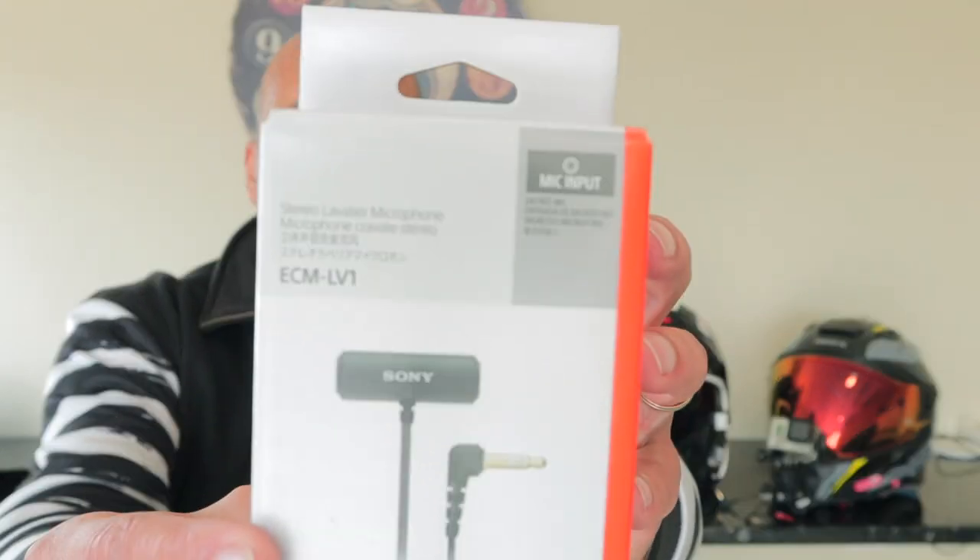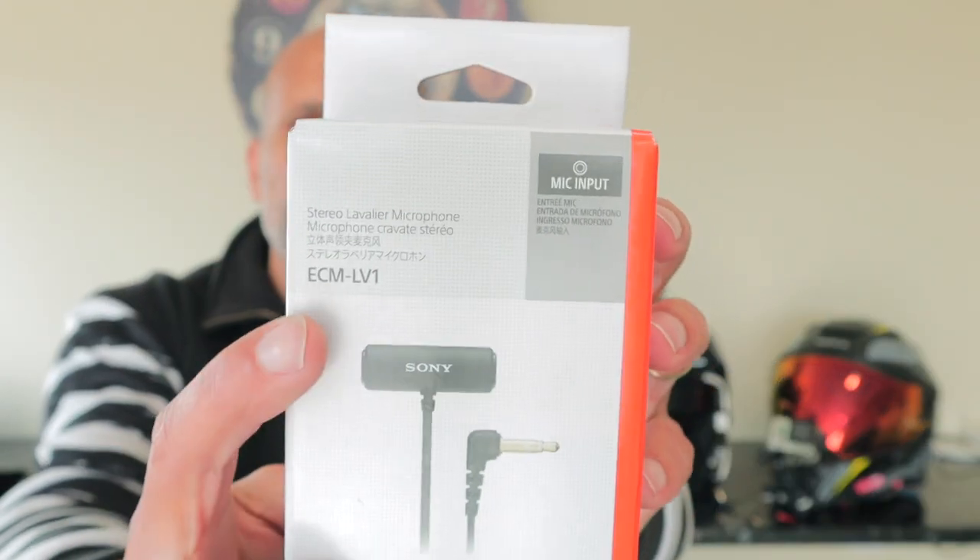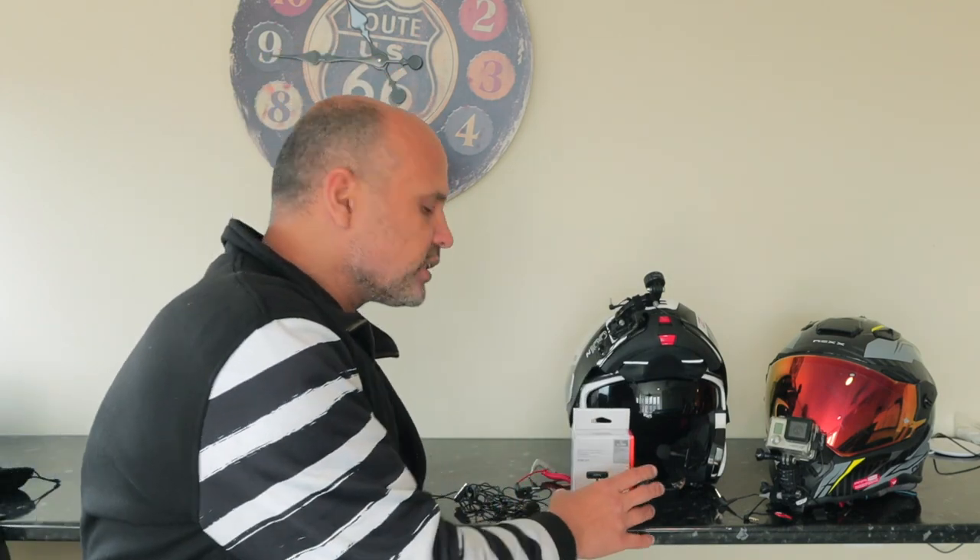I decided to buy the Sony ACM-LV1, as you can see here, because it is a stereo microphone and it has a plug which is TRS. It is very important for me to have a TRS plug, which basically connects to the GoPros, to the cameras and everything.